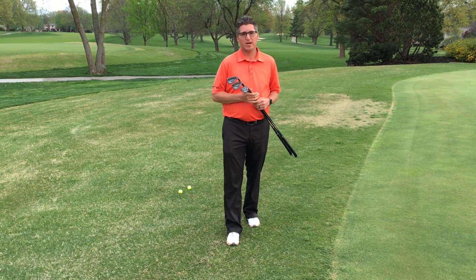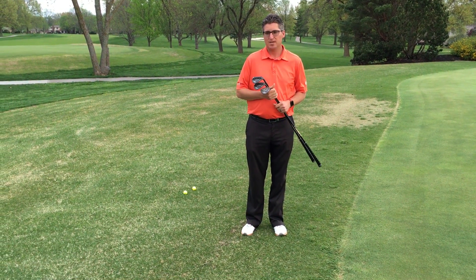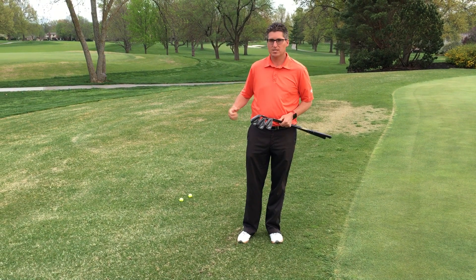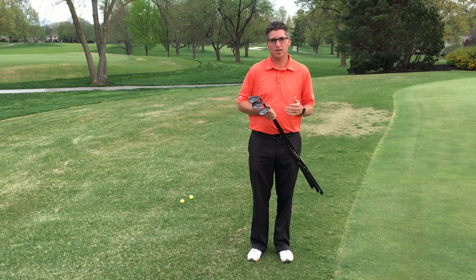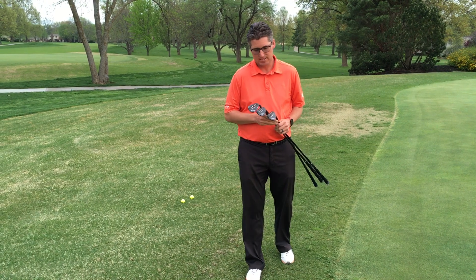Alright guys, coming to you this week from the practice putting green. I'm going to give a little tip on chipping, and as we're moving into our rainy season and this zoysia is just now starting to come out of dormancy, we're going to get some wet lies, wet muddy lies around the greens, and I'm going to give you some tips on how to hit better shots out of those lies.